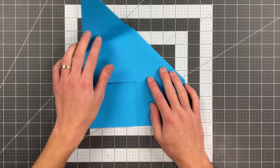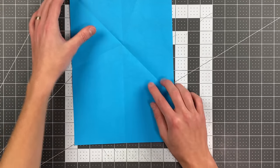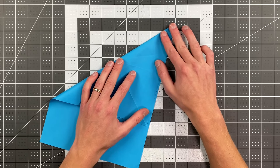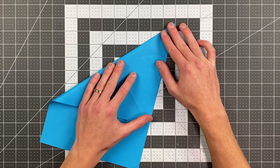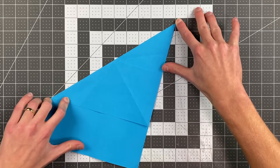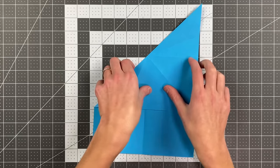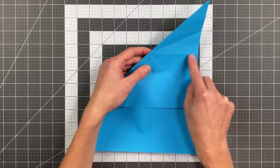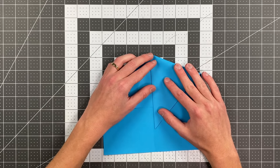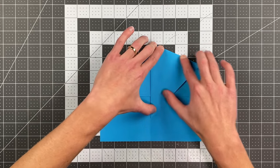Then you'll go ahead and open that up all the way. Now you're going to fold the top edge to this right edge, and your crease should go through the top right corner. Now do the same thing where we're folding this section to land on the center crease, starting right where this crease intersects this diagonal edge. Then just swing that into place so that this edge lands on your center crease.